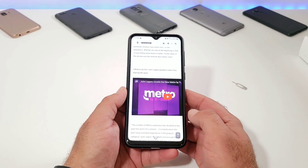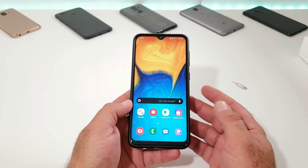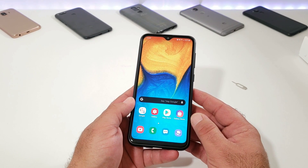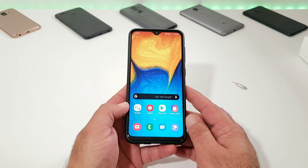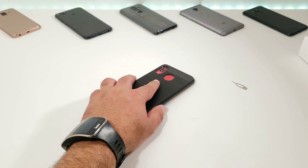So those are the two ways of capturing a screenshot on your Samsung Galaxy A20 device. If you enjoyed this video and found it helpful and informative, please hit that thumbs up button and subscribe to the channel for more future videos just like this. This is Paul Tech and I will talk to you on the next one. Bye.